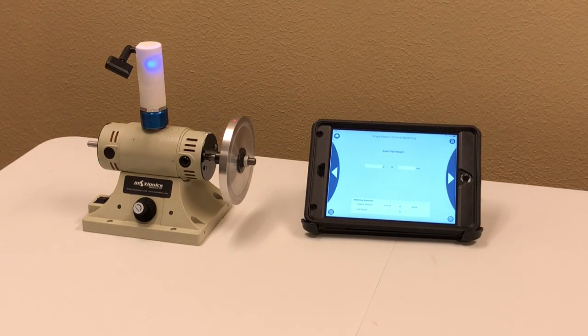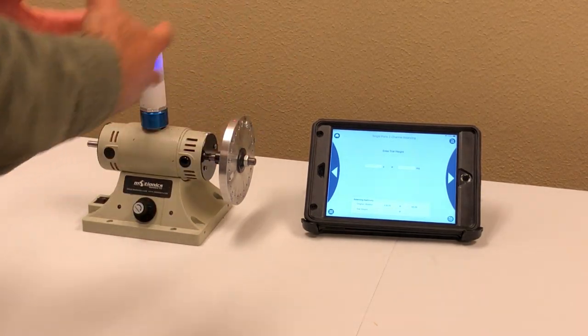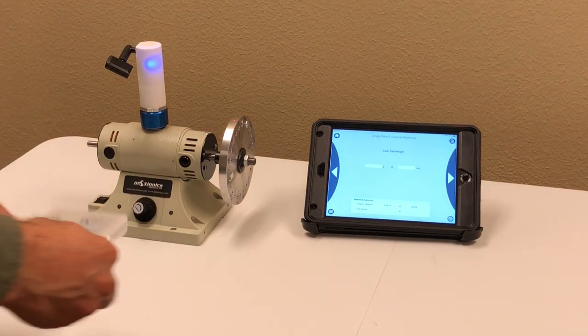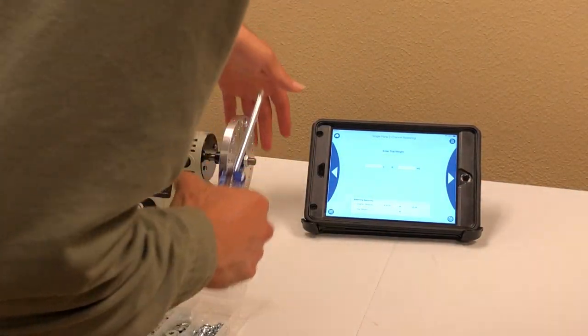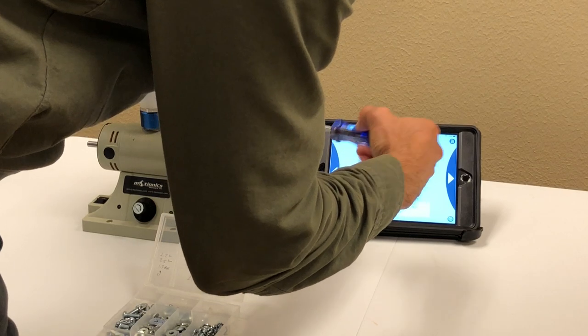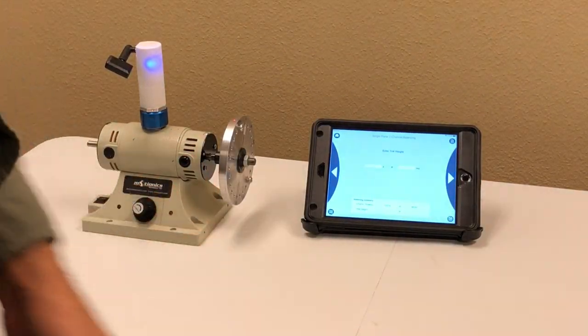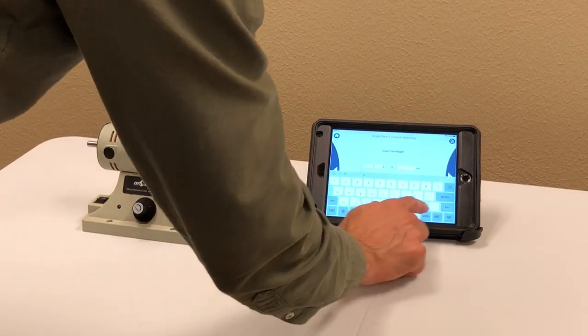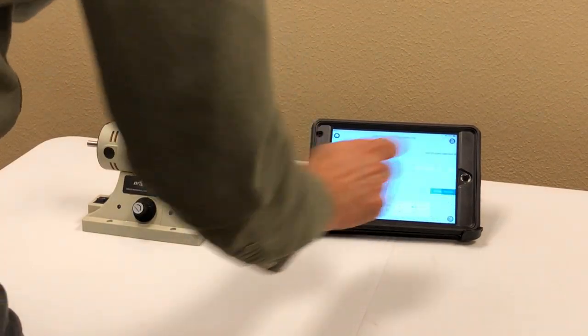The next step: turn off the machine and add a trial weight. Based on the rotor RPM and rotor weight, there's a tool in the software that gives you a rough suggested trial weight. I'm going to choose 1.7 grams and place it randomly at 330 degrees. So: 1.7 grams at 330 degrees. Go to the next step.